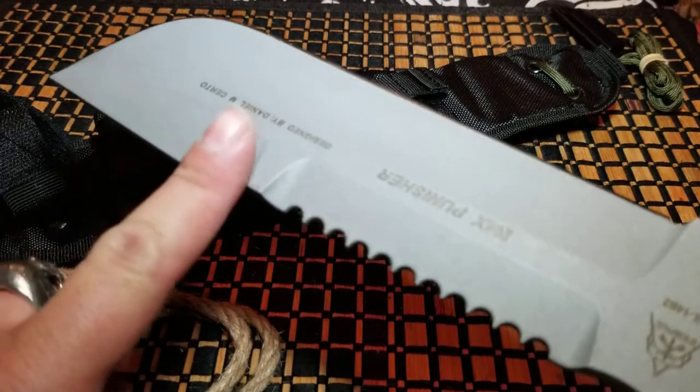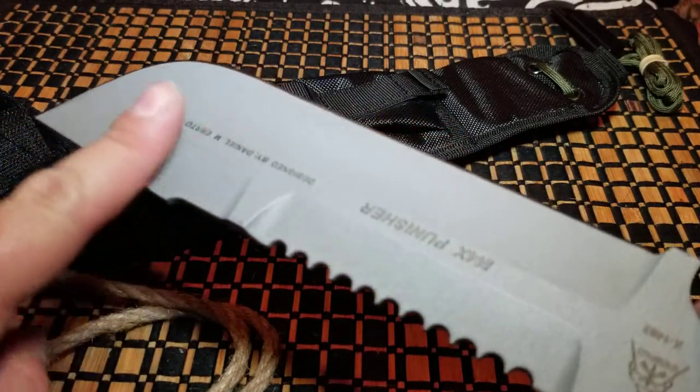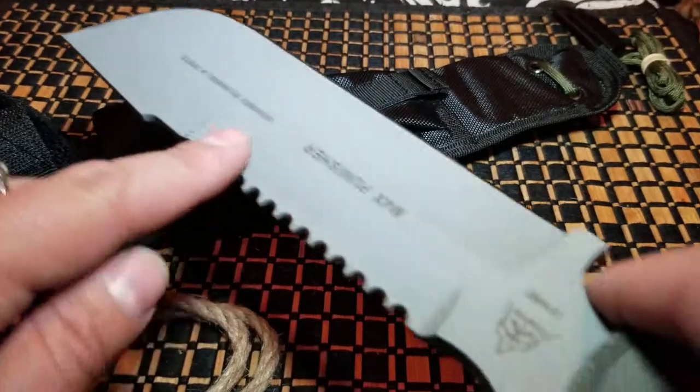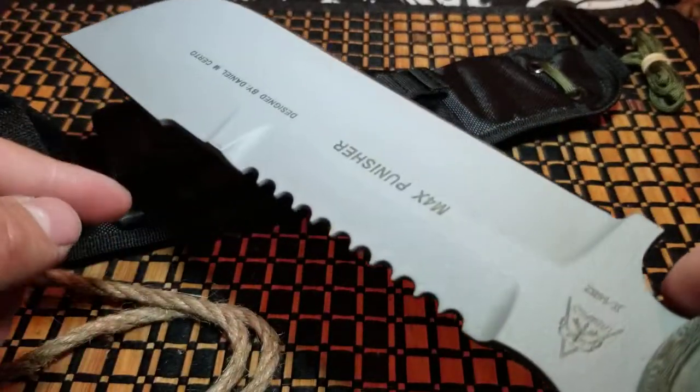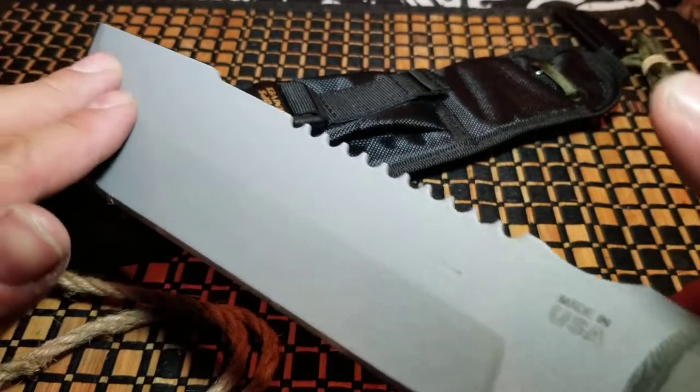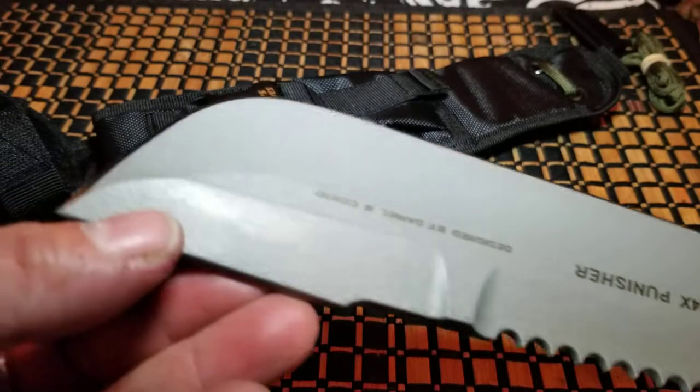It doesn't really have too much of an edge on the serrations. The blade geometry is interesting — the edge is at an angle, then this part is normal, then it's at an angle again because of the teeth, but on the back it's all straight. It's a very interesting blade geometry overall, and like I said I was told this knife was meant for prying.